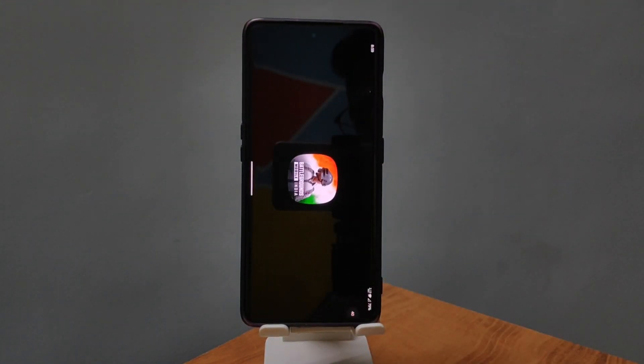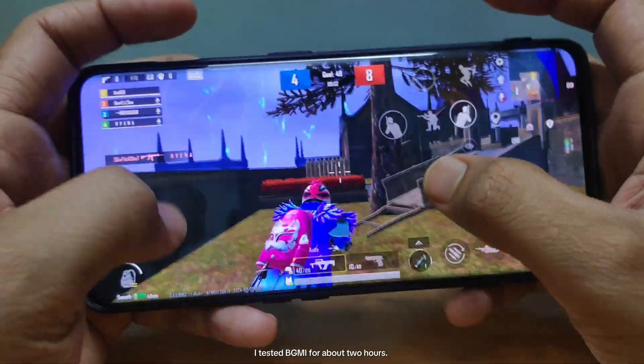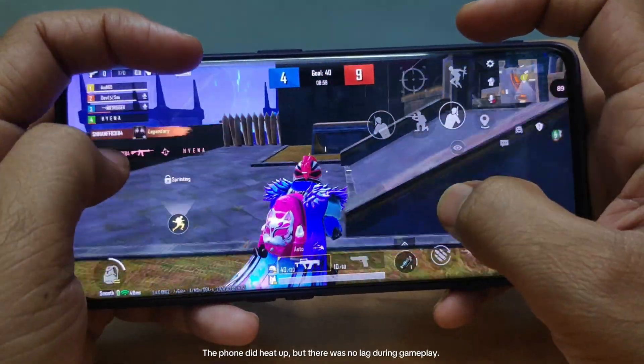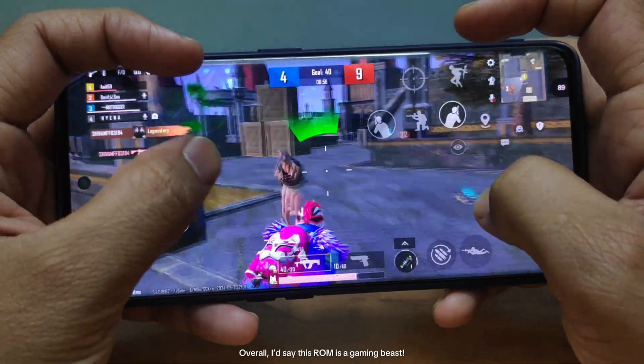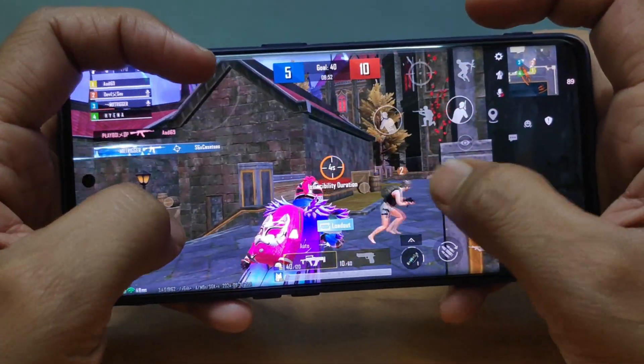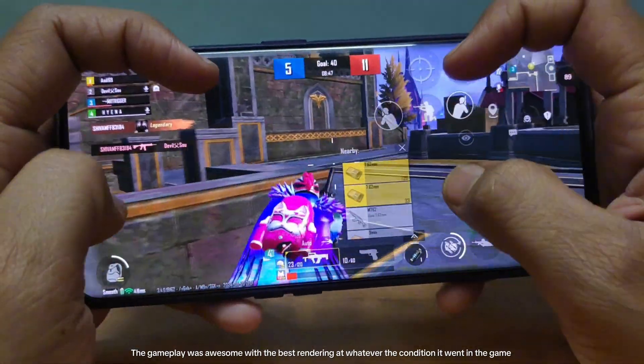Let's play BGMI. I tested BGMI for about two hours. The phone did heat up, but there was no lag during gameplay. Overall, I'd say this ROM is a gaming beast — the gameplay was awesome with the best rendering at whatever condition it encountered in-game.